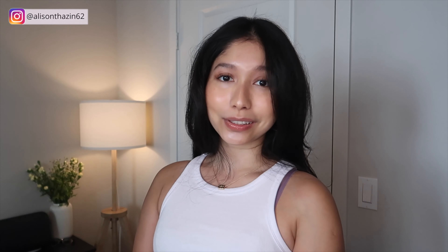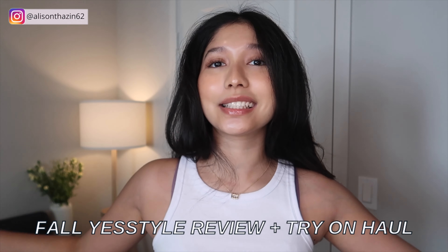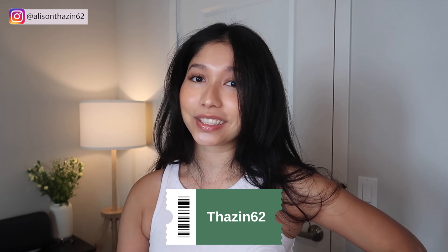For this video, it is going to be a YesStyle try-on haul and review, but this is strictly for fall. By the way, this video is not sponsored by any means — I bought these clothes with my own money because I've been eyeing them for a very long time and I finally got my hands on them. I'm really excited to share these pieces with you guys. If you are going to get YesStyle products, make sure to use my code TheZin62 so you'll get some discounts. Let's get started.